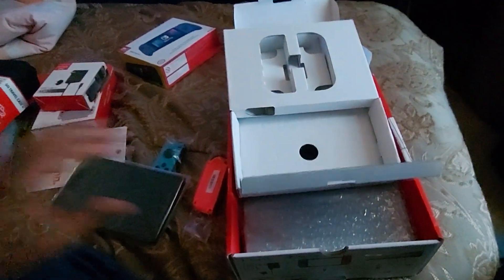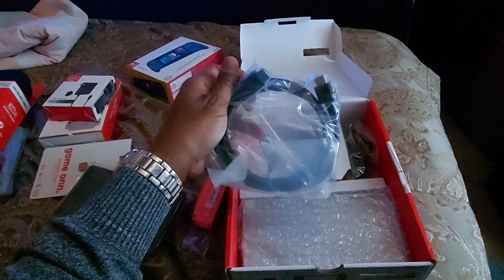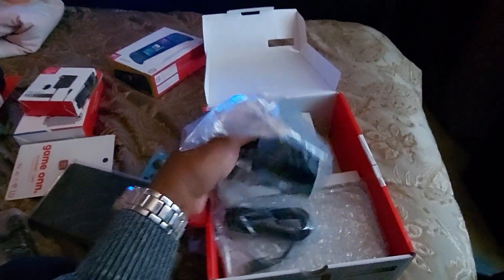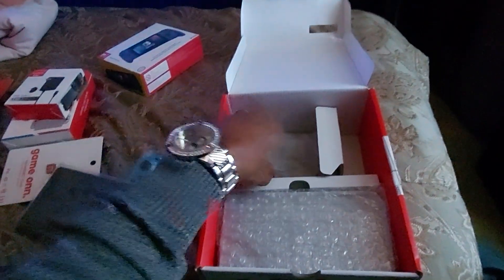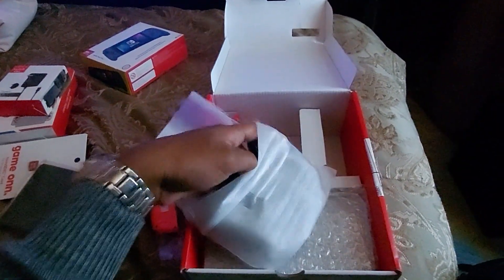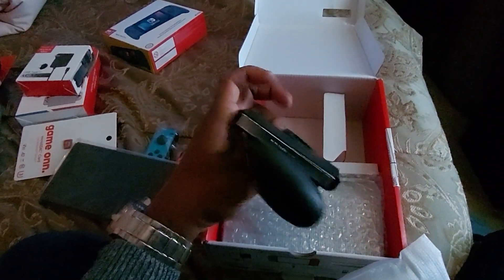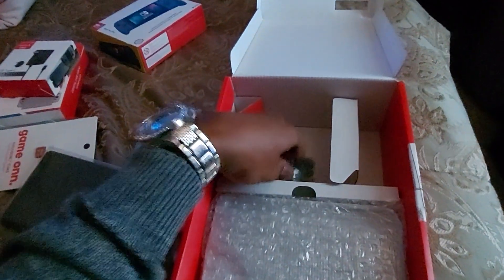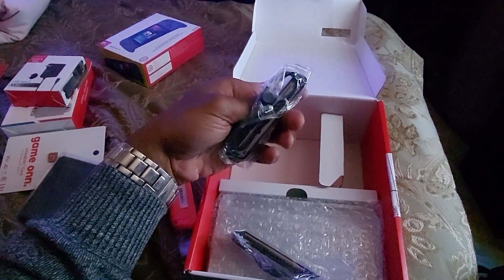I have to check that out a bit later. Anything else in this box? HDMI cables, okay. The adapter plug - hmm, it's gonna be a Wi-Fi - I'll leave that. Oh, I know what this is - gotcha. And what attaches to the Nintendo Switch - gotcha, gotcha.